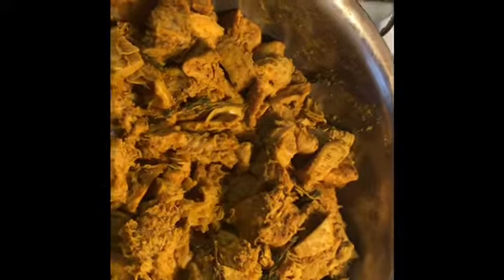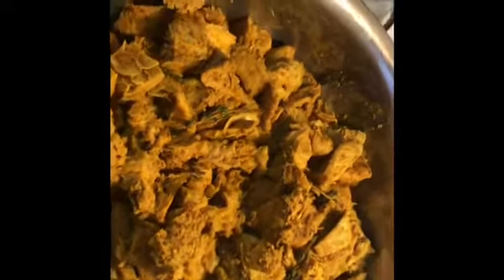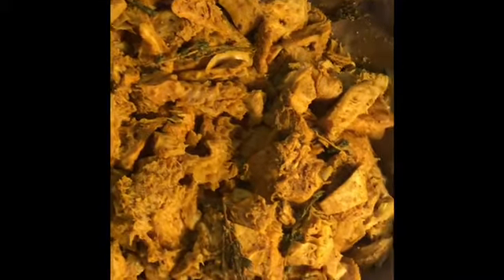Hi guys, welcome back to another 'In the Kitchen with Your Girl Fluffy K.' Today I'm going to be making tripe and bean. This is my tripe here — I've already seasoned it with curry, all-purpose Maggie, special jerk, chicken Maggie, all-purpose seasoning, and I've also put in onion, garlic, ginger, and thyme.